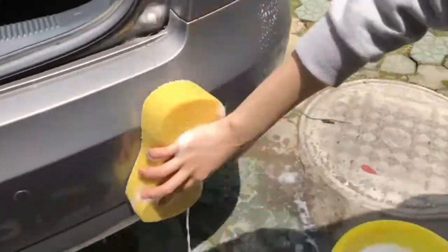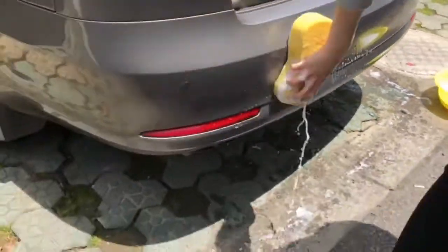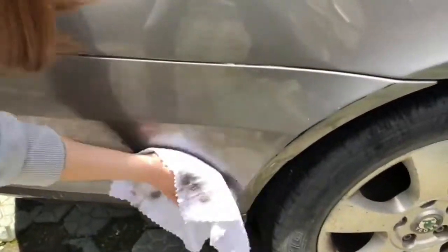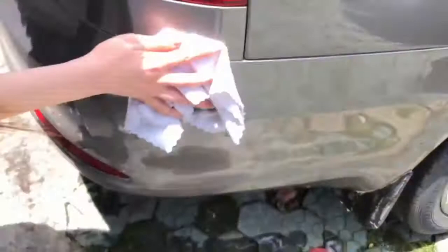For a strapless mounting solution, first clean your bumper thoroughly. Then place the adhesive pads accordingly.